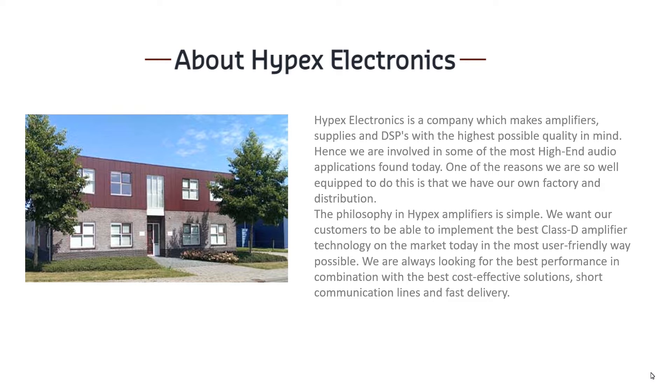Hypex offers highest-grade amplifiers and digital sound processing solutions. They have their own factory, which gives extra flexibility and better intellectual property protection — but it comes with costs because production is located in a high labor cost region. The company maintains a distribution network with a two-tiered sales engine working through dealers and system builders.